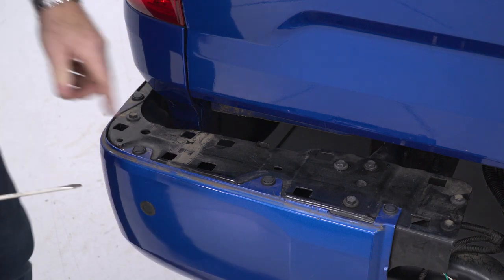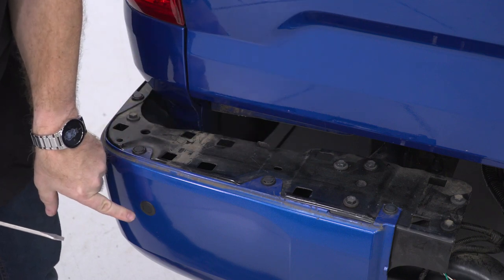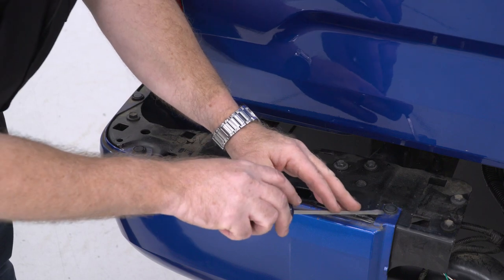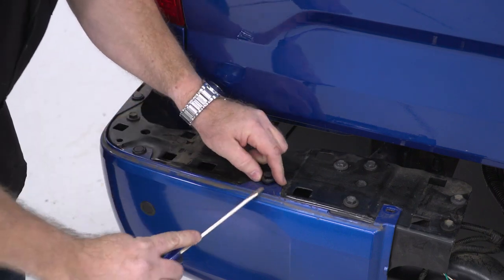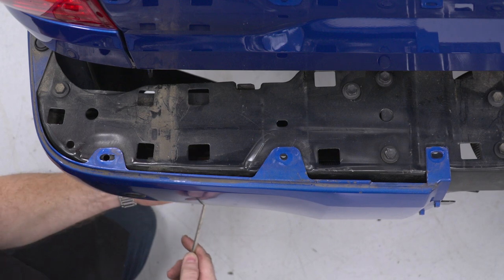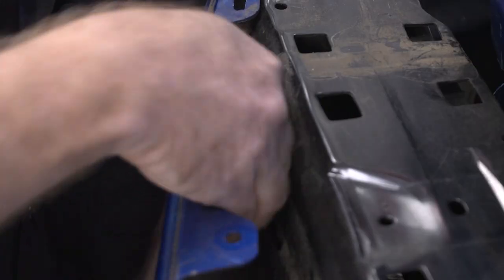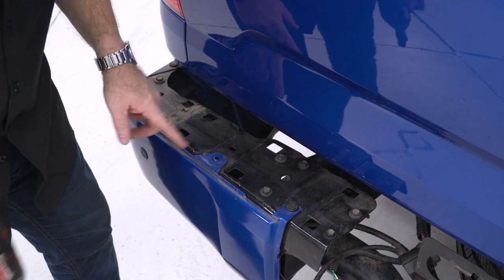Once you have that off, we're going to remove some of these lock clips. If you don't have backup sensors, you won't have to do this next step. But in order to get at the sensor to unplug it from the wiring harness, we'll need to remove these locking pins and pull this plastic cover piece back. There's one more lock pin underneath here that we're going to take out, which should allow us to pull this back and expose the wiring harness. Just pinch the tab and pull it back.